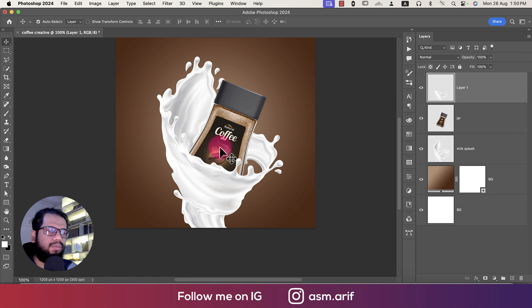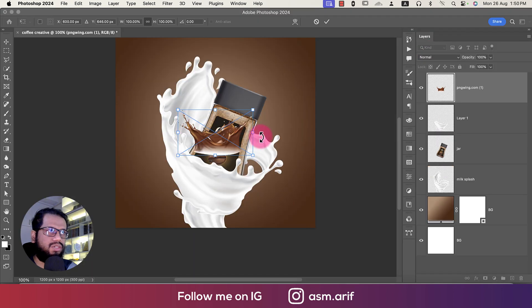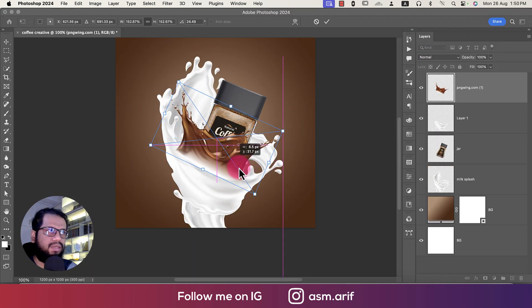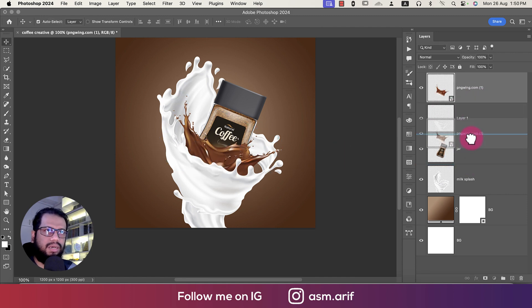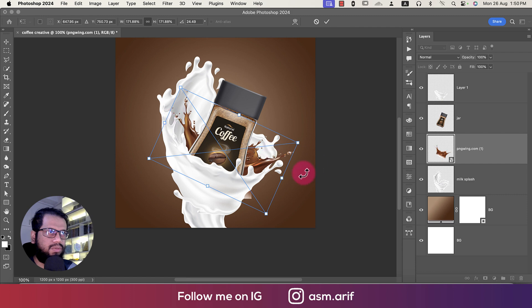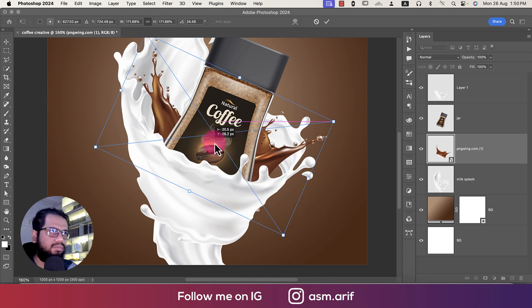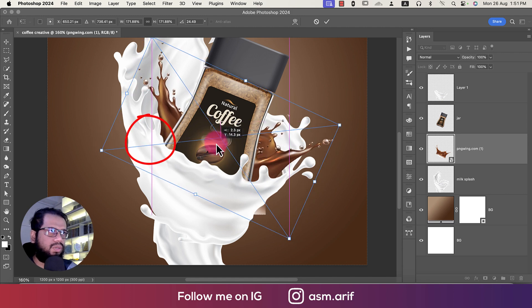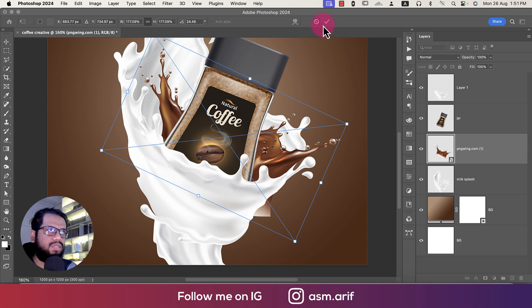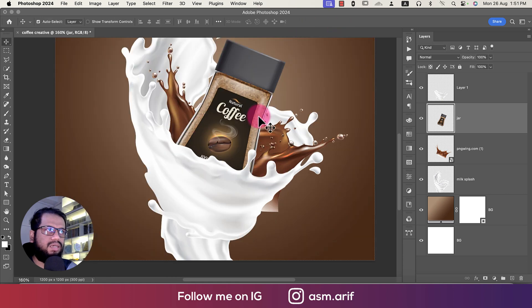Now we'll import the coffee splash. Rotate it and make it a bit bigger, placing this layer above the others. Here's another trick to cut it out — press Ctrl/Cmd+T to make it smaller. Be careful when moving your subject: it should stay inside the canvas boundary. Adjust as needed and press Ctrl/Cmd+T again to fine-tune the size.